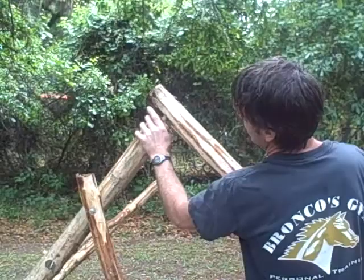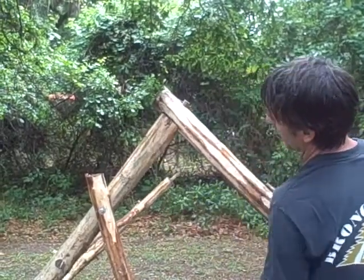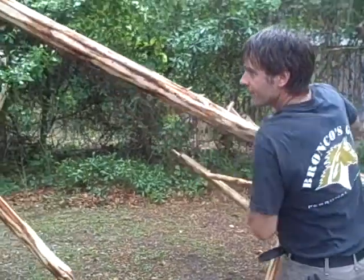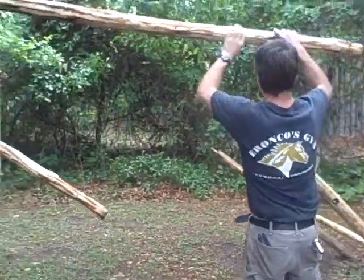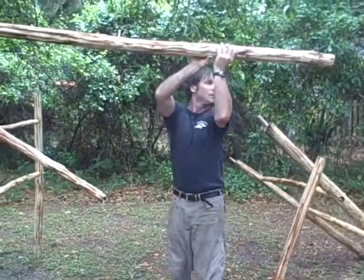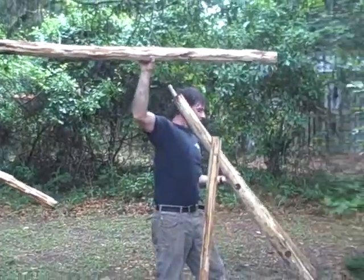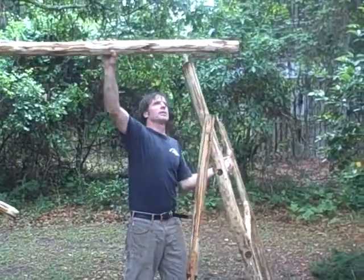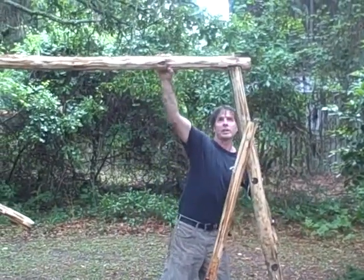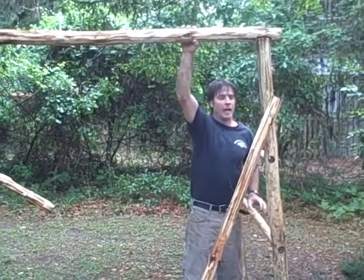All I've got to do — I can do this by myself — it sits right on top. I just stand it up and then stand this side up. You can see it's light enough so even if I'm by myself I can do this. Then I stick it through here and that's it.